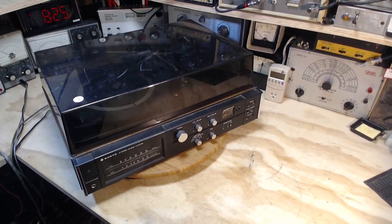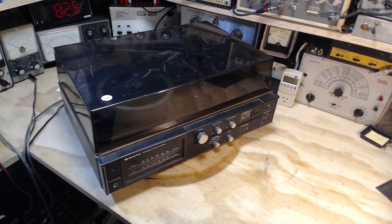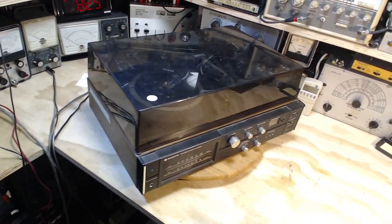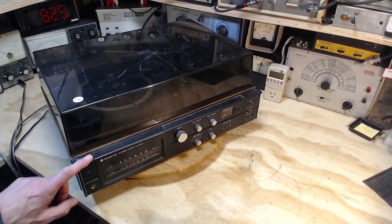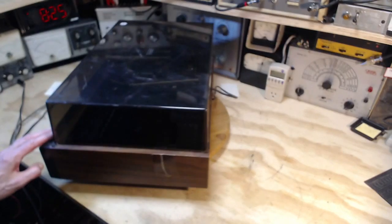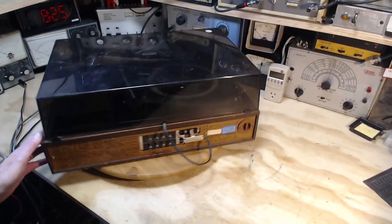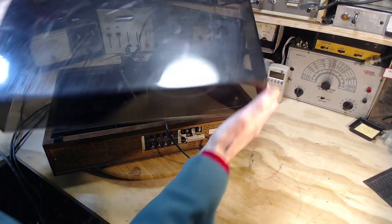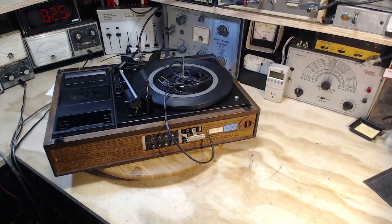Thanks once again for joining me in my shop. I'm starting something new here, something a little different from what I've been working on lately. And the condition of this — I have no idea. This might work perfectly, it might not work at all. I really don't have any idea. Let's find out.